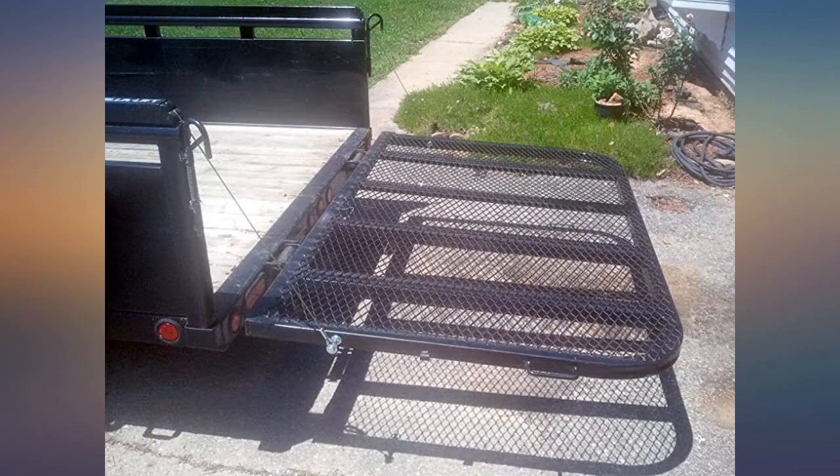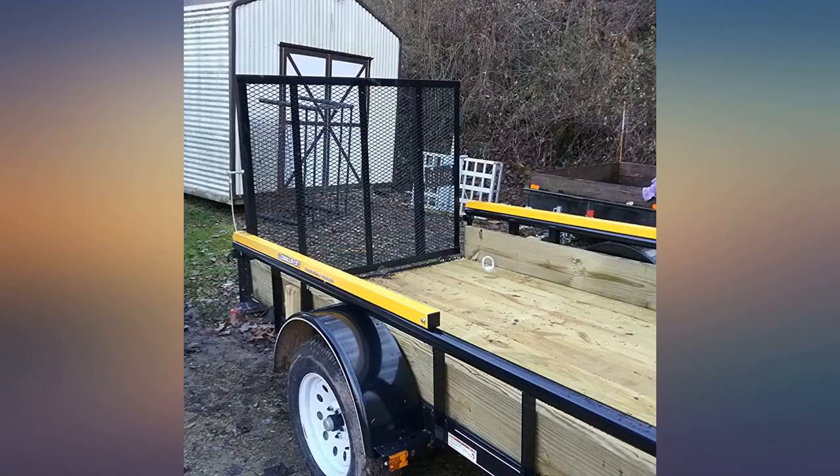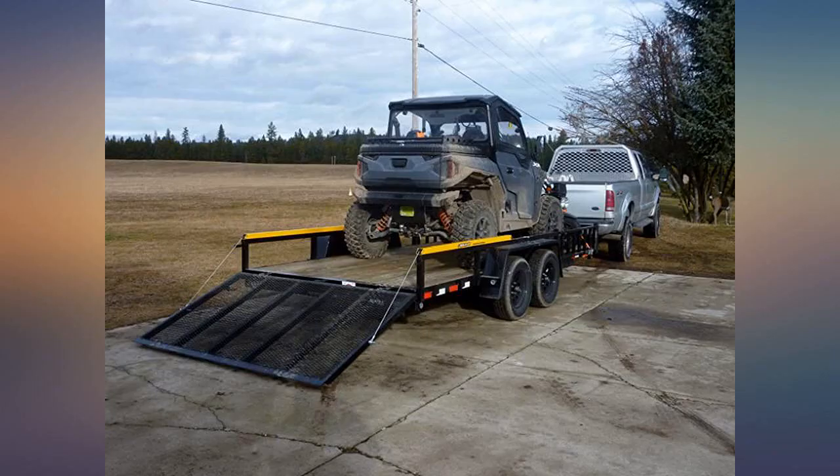The photo is of the trailer before the Gorilla Lift. Only regret is that I didn't buy this years ago. I've had it a week now and it has worked great so far. Update: after a few months of use, a cable broke — $40 per cable to replace is high, I think. Not too happy about it.